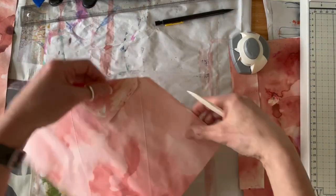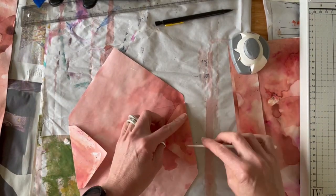Fold all four sides in and use your bone folder just to make that crease really sharp.